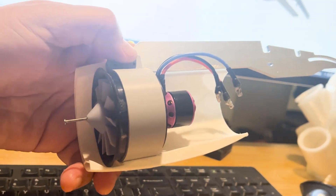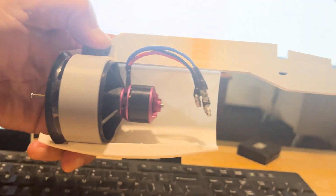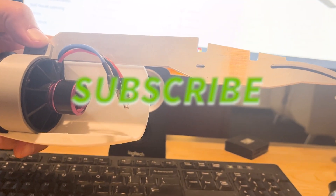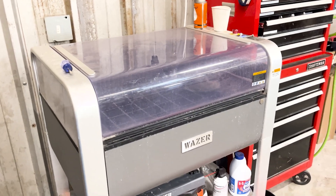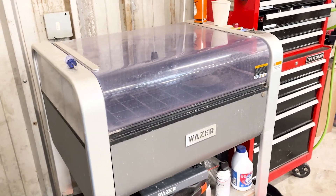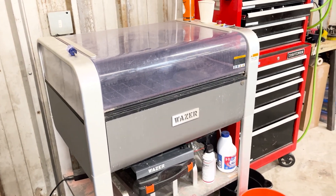If you want to follow the progression of this build, eventually these files will be on the website, so subscribe. No sooner do I get this done than I turn around and realize, man, I could have done the whole thing on the Wazer. This is at the Triumph Workshop by TBK Bank.